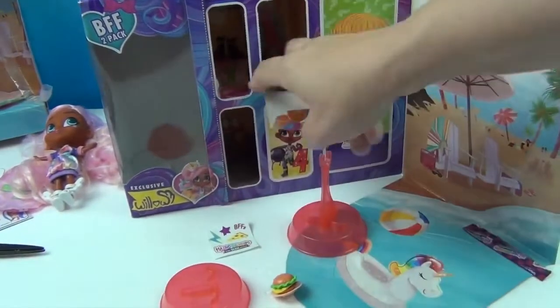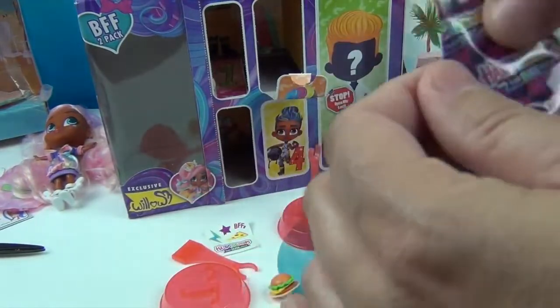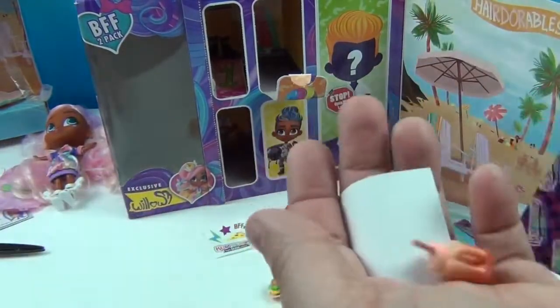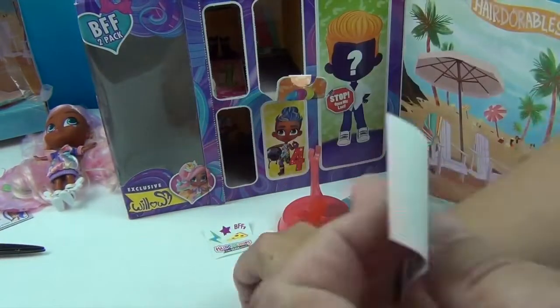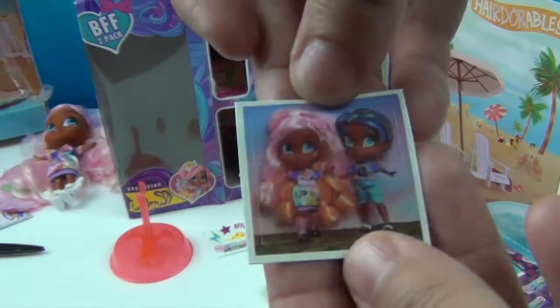Opening number three — there it is, the other section. And here we go. Oh, I got a little shake thing — a little frappe or smoothie. Awesome. And a sticker — very cool sticker.